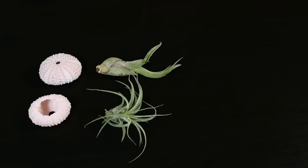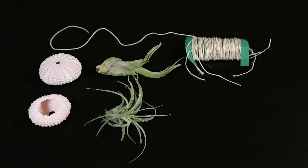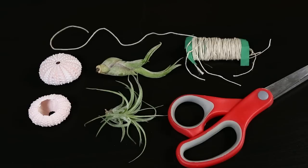So you're gonna need some sea urchins along with some air plants. I'll provide a link in the description where I bought mine. You're also going to need some type of string and scissors.